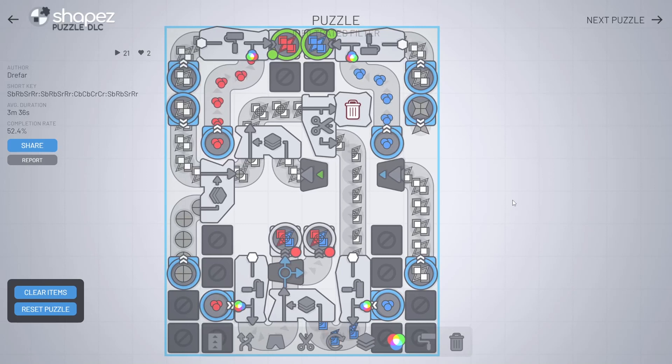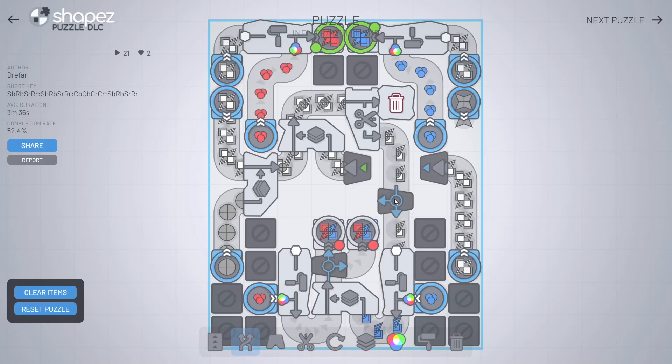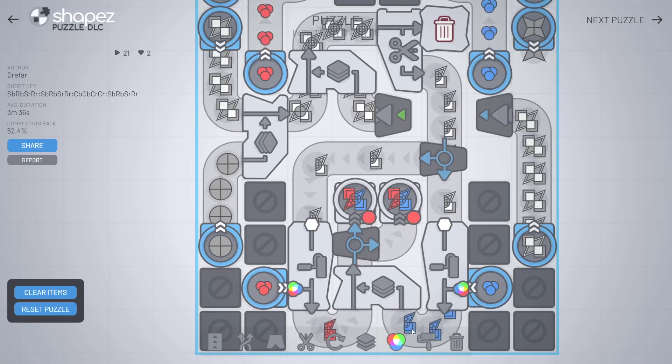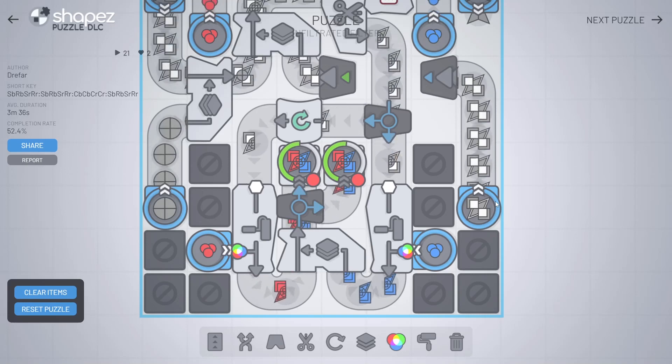I've already tried this puzzle before and I wasn't able to solve it. Now I think I'm really close — I just need to get this red shape here and I think I just know how. Is that it? Okay, it needs to be rotated a second. Now this should be... Yes! I did it!